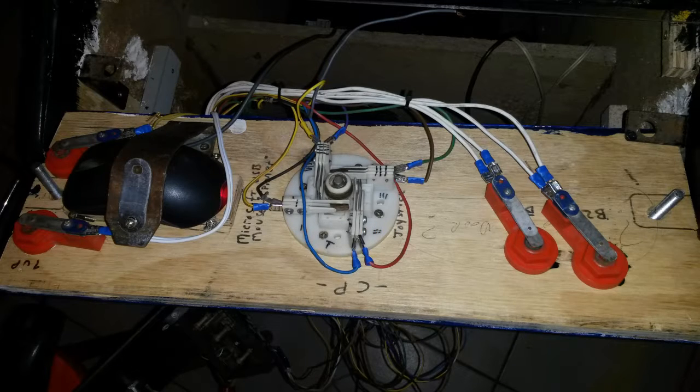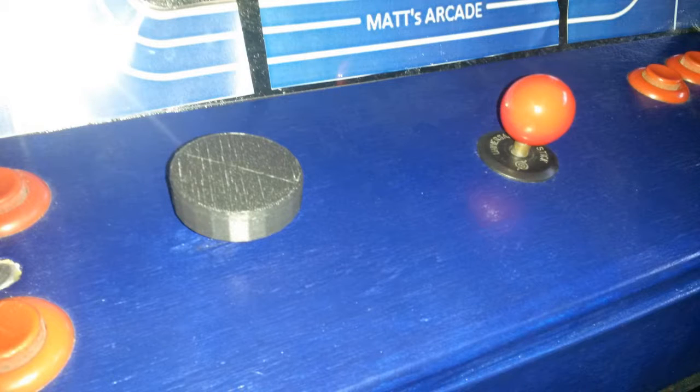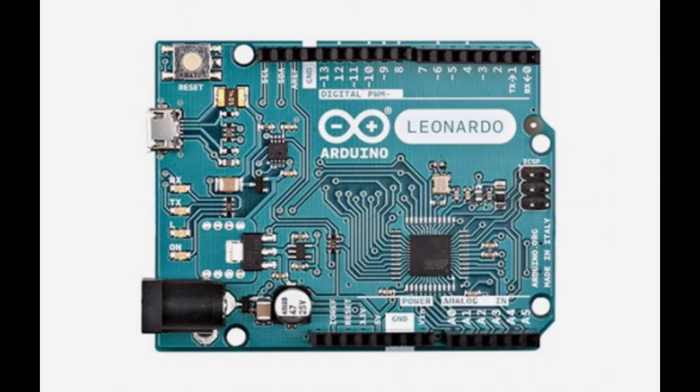I created a new control panel using a Microsoft optical mouse for the spinner, installed a new joystick for the few other single player games, and restored the original buttons. I eventually put in an Arduino Leonardo for the button input, coin acceptor, and joystick.